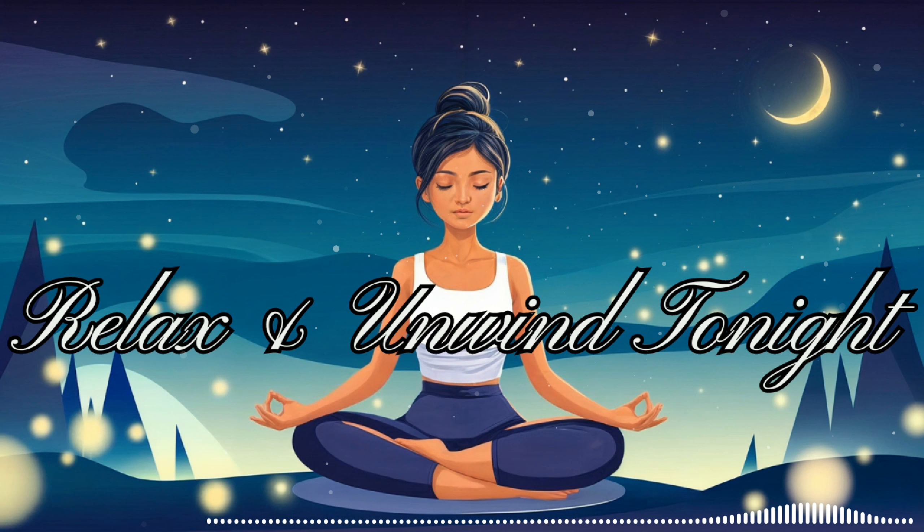Now, let's take a few deep breaths together. Inhale slowly through your nose, filling your lungs completely. Hold it for a moment, and then exhale fully through your mouth. Let's do this three times. Inhale, hold, and exhale. Again, inhale, hold, and exhale. One more time — inhale, hold, and exhale. Feel how each breath helps you release a little more tension, allowing your body to sink deeper into relaxation.